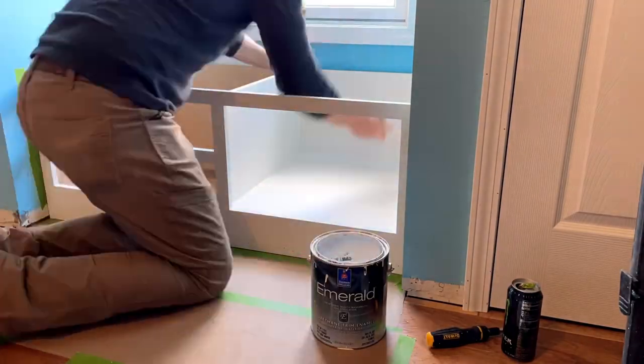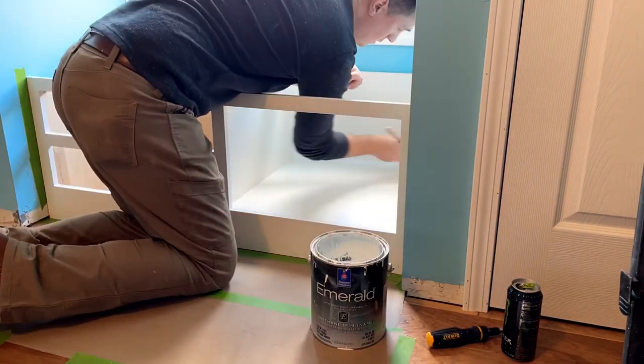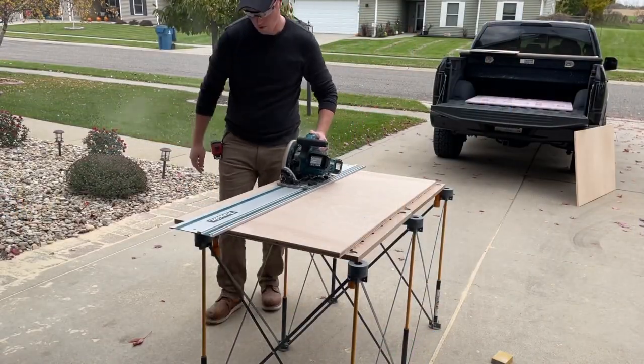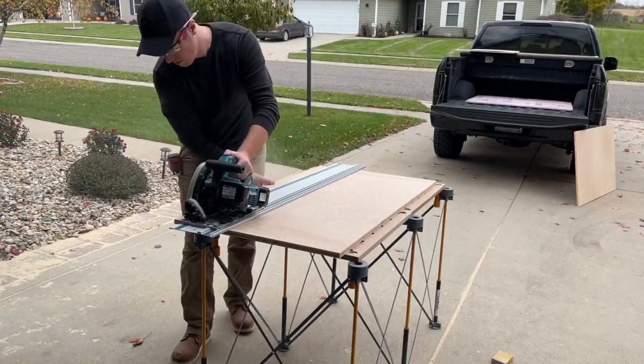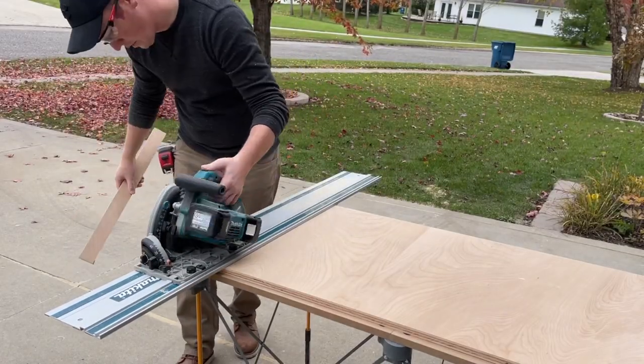After painting with Sherwin-Williams Emerald on white primer, now that the box was set in its final spot I could measure and get the top pieces cut — though I wouldn't actually install this until the end of the project.